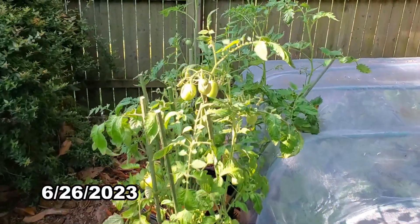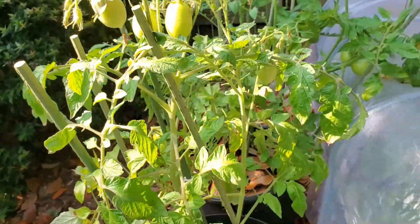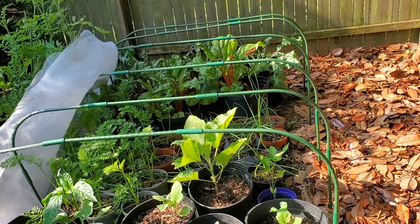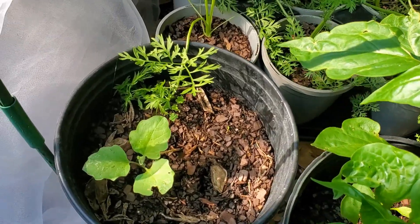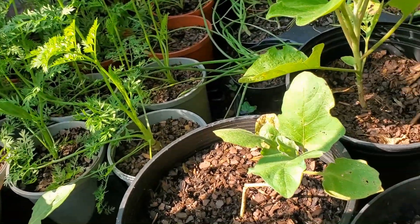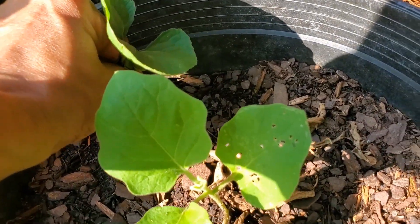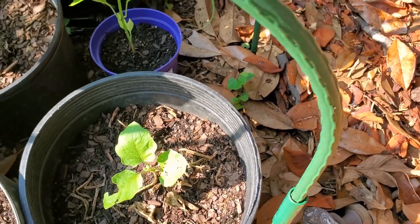The tomatoes are coming along really nicely. There are two different varieties here. The plants under the tent look great. The peppers and eggplants are doing well. There are three different varieties here.